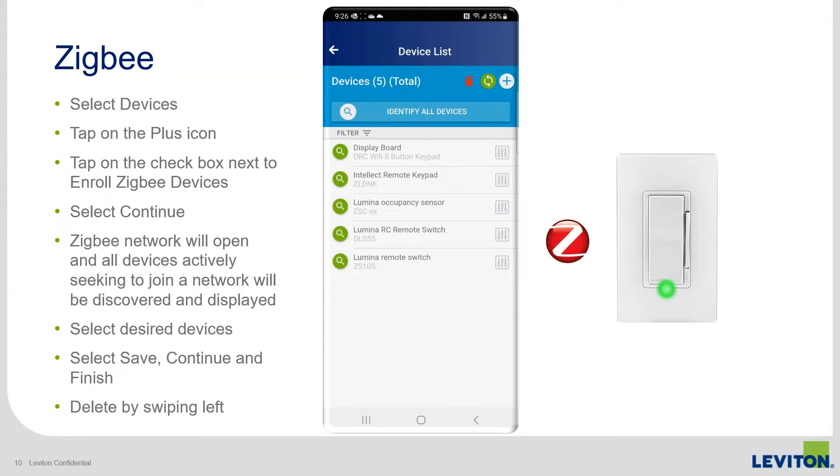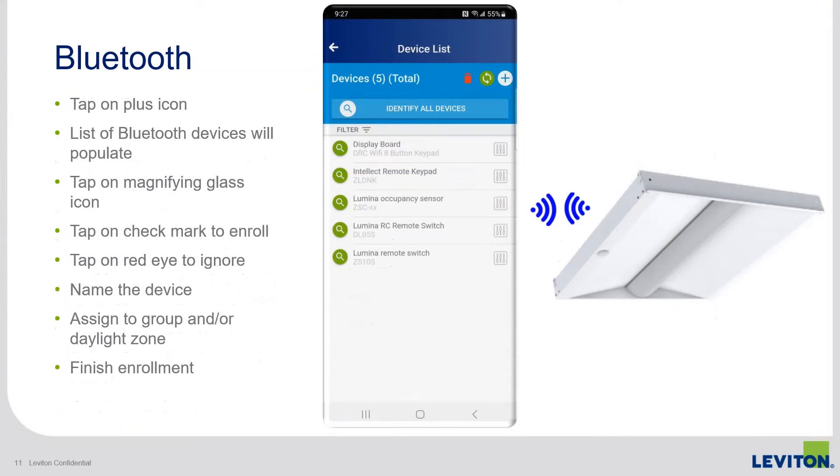That's how the app and enrollment looks with the current Zigbee process — how we've been doing Intellect enrollment since it launched. Bluetooth is now a new option for Intellect fixtures that have these new control devices integrated, because it leverages the Bluetooth radio.